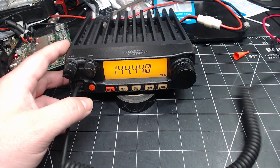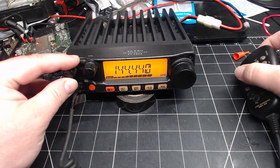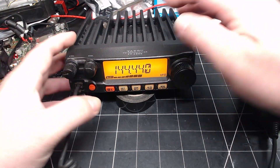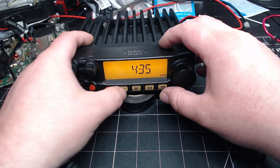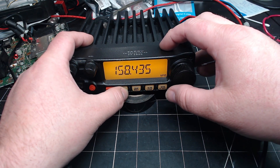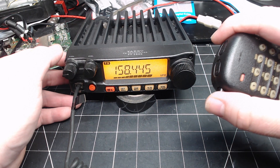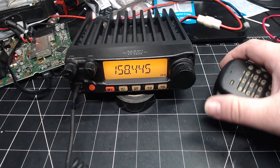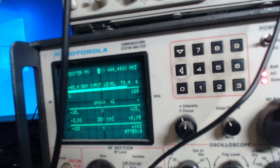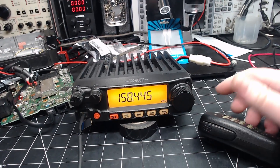Just make sure everything's still good on my test frequency. Test, test, test — 70 watts output. And now we'll change it out of band. It's outputting with no error message, TX is on, and I'm putting out 70 watts. And that's it — it's that simple and that quick.